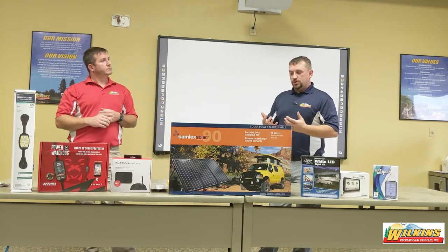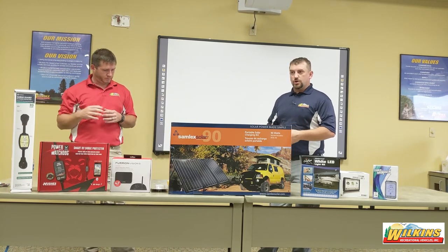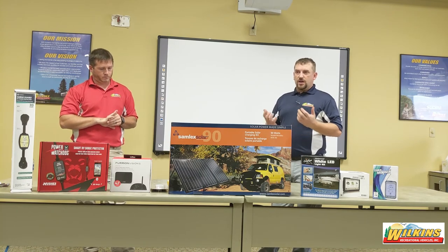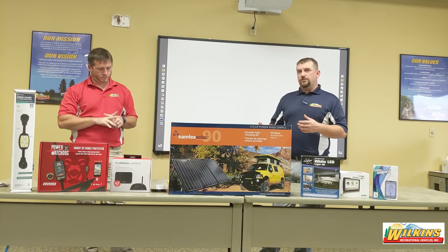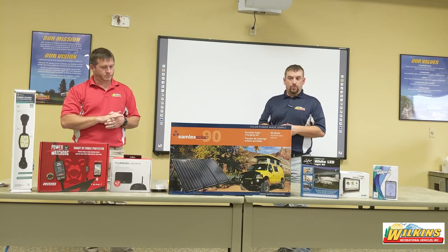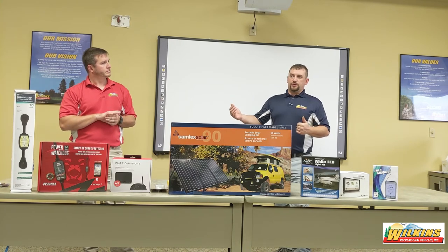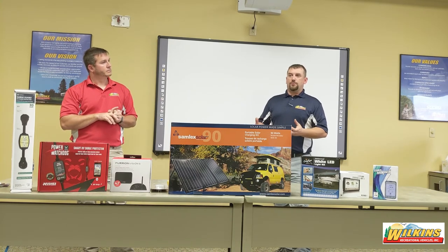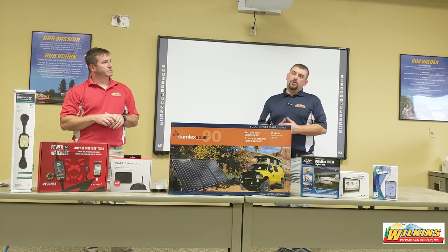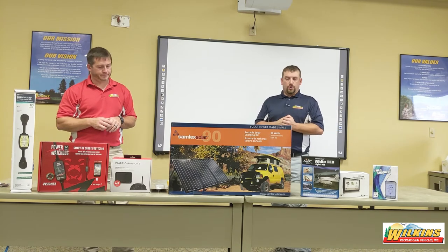Try to keep your extension cord matched to your coach: if your coach is 50-amp, use a 50-amp extension cord; if 30-amp, use a 30-amp. It is okay to adapt down, but remember that whatever you adapt down to is the total maximum you'll get. If you go from a 50-amp service to a 30-amp cord and then back up to your 50-amp short cord, don't expect to run both air conditioners — you'll probably only get one to work.